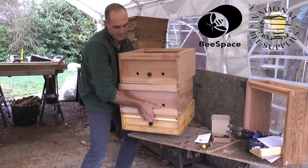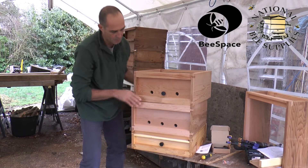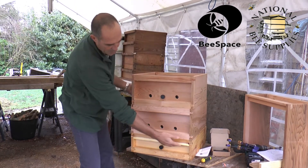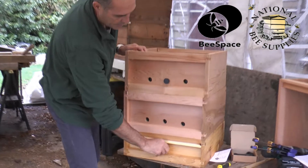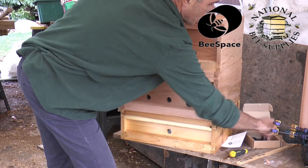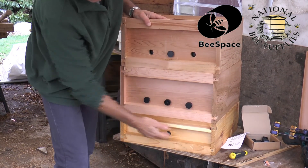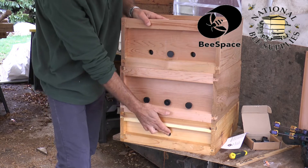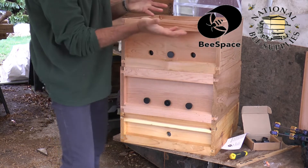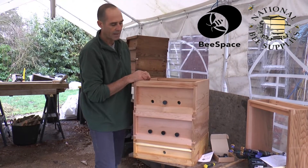This is quite common practice — some people use it in the autumn as well. You now put your super underneath, and we just close up our brood box. The bees will now just use the one entrance from the super, and they'll take all that honey and store it up on top, which we can then crop as we need.